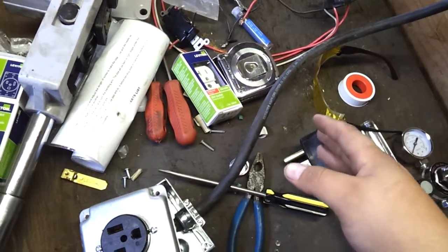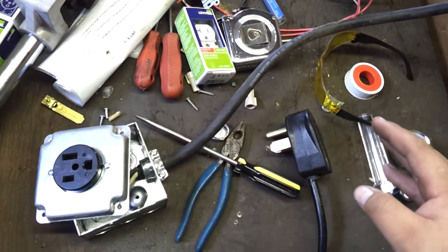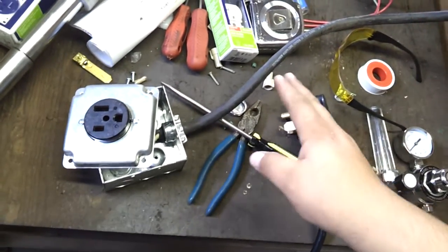Don't go 12-gauge, don't go 14-gauge — it's not going to be enough for your welder. Minimum 10-gauge for your welder. Your welder, supposedly at its max settings, is going to draw somewhere around 30 amps. Minimum 10-gauge.